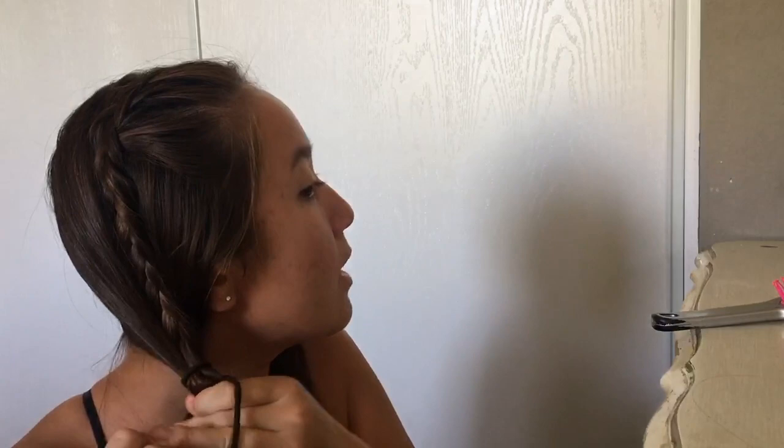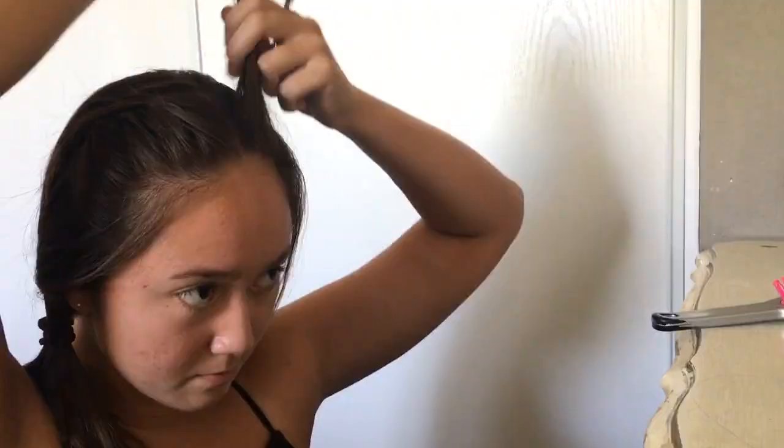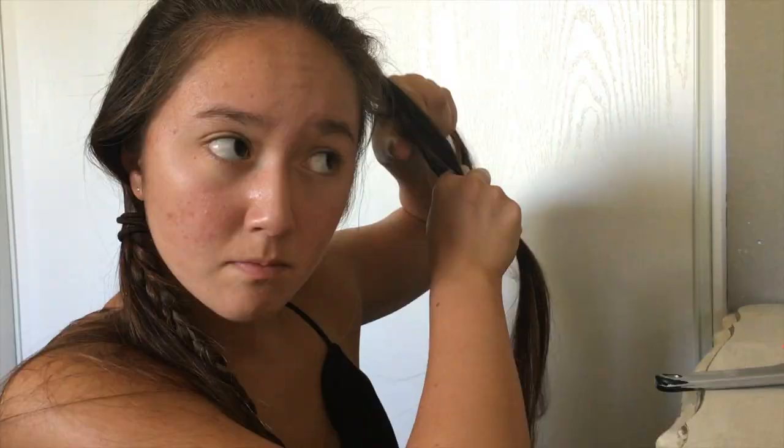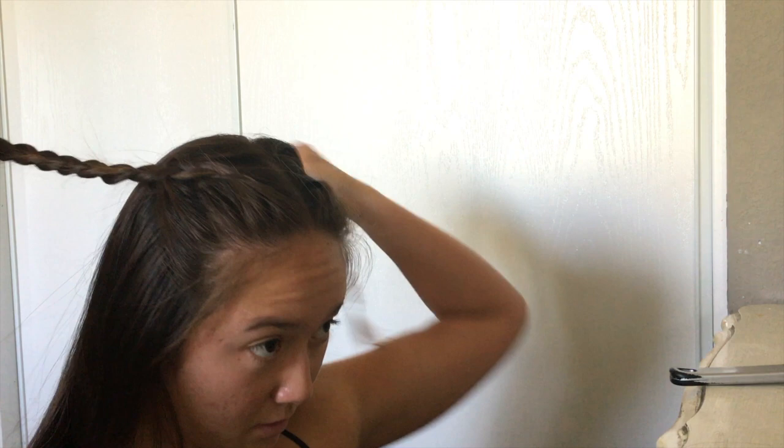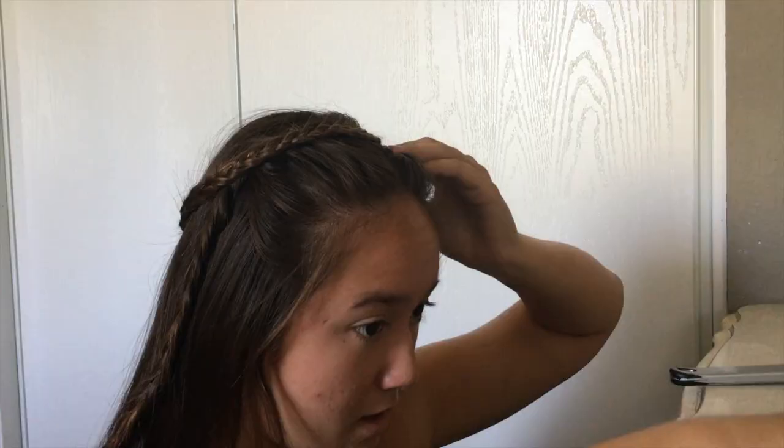Do the exact same thing on the other side — you can replay that section if needed. The closer you get to the end, the easier the next part will be. Now with both braids done — even if they're slightly uneven, it'll look fine when put together — take the first braid and wrap it around to the other side of your head. Get a bobby pin and place the end underneath the braid so the unbraided part is hidden.